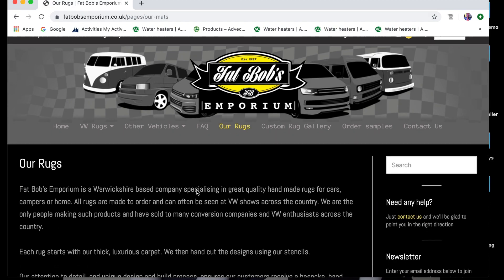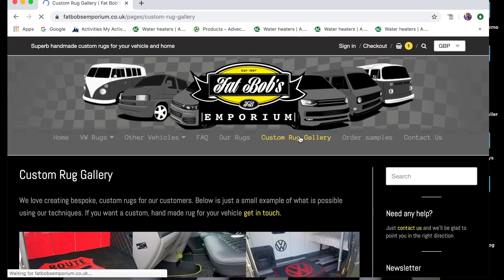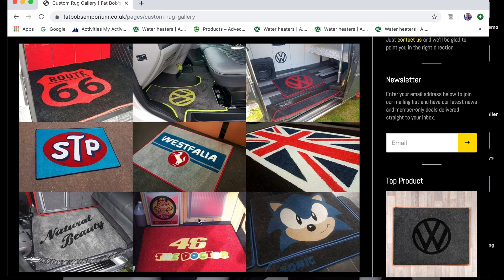They also do a range of custom rugs so feel free to get in touch with them and have a look at the custom gallery because they've got all sorts of mats that aren't standard. So feel free to get in touch and see what they can do — I'm sure they'll be able to do it.